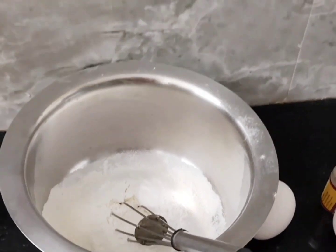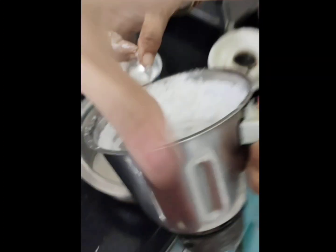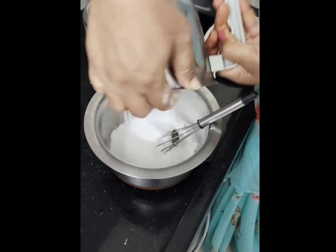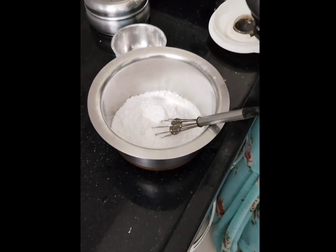Hi friends, it is a new sponge cake. The ingredients are eggs, sugar, vanilla essence, baking powder, milk, and a mixer jar. Let's start now.